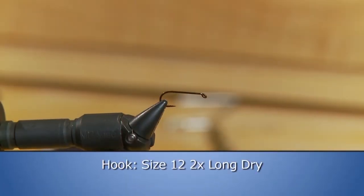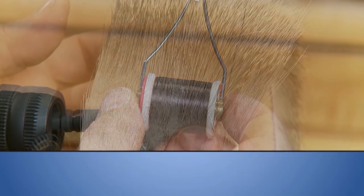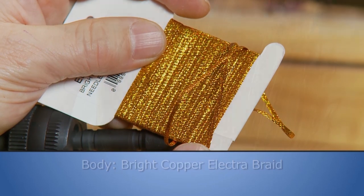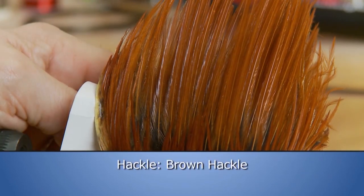Make sure you have these materials ready before you tie the fly. For the hook we'll use a size 12, 2x long dry, some ADOP black thread to tie with, some deer hair for the tail, some bright copper electro braid for the body, brown hackle for the rib, some deer hair for the wing, and some brown hackle as the hackle.